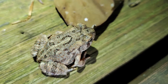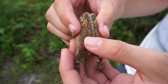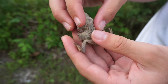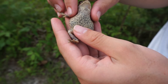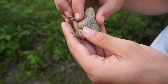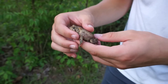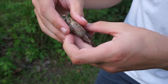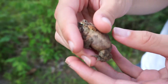Fowler's toads have often three or more warts in each spot, and those warts are smaller. Another difference is if you flip them around and look at their belly, American toads have a speckled belly or some sort of black markings on their belly, while Fowler's toad generally remains plain. American toads also often have enlarged warts on their tibia or their thigh, while Fowler's toads do not.